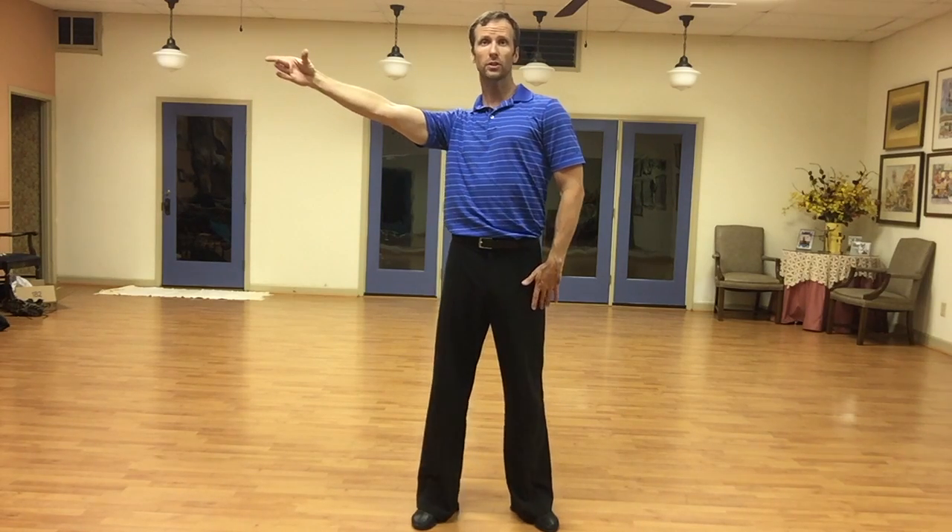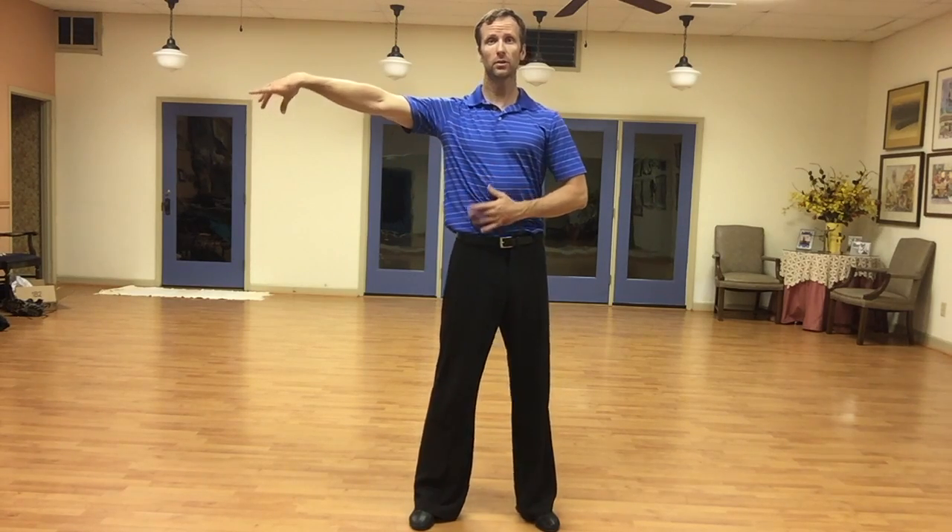So I pull it in, rotate the shoulder, extend the elbow, extend the wrist. Rotate the shoulder, elbow, wrist. Shoulder — that's when I'm changing from one side to the other — elbow, wrist. Shoulder, elbow, wrist. So when we blend it, it just looks fluid.